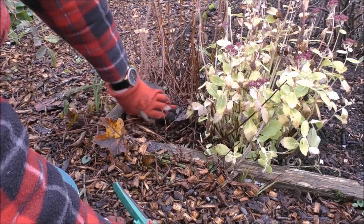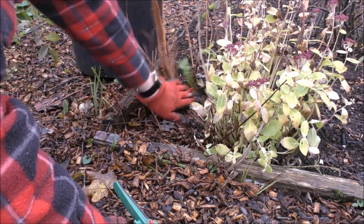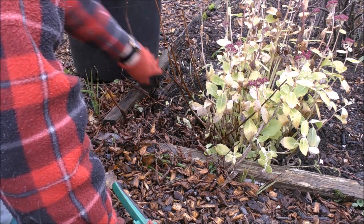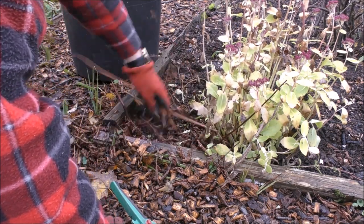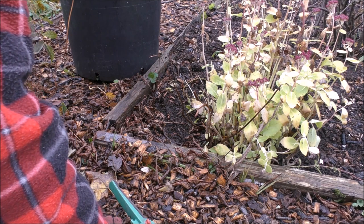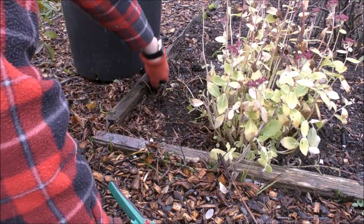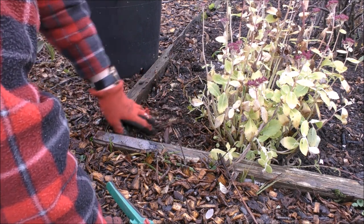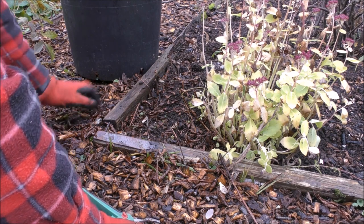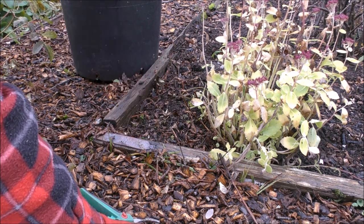Right, so this is the Astilbe — this just breaks off. All this just snaps off. That will settle. I might throw a little bit of compost on that eventually, but it doesn't need it. I'm just tidying the bed up.